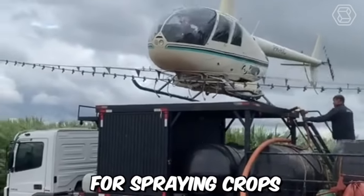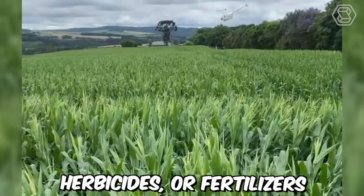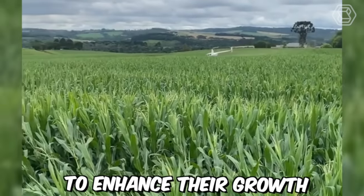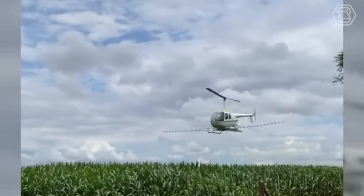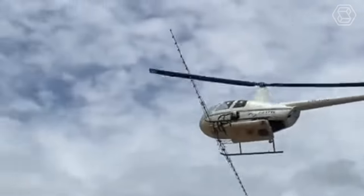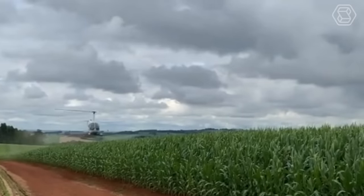Helicopters are used in agriculture for spraying crops with pesticides, herbicides, or fertilizers to enhance their growth and protect them from pests and diseases. Helicopters can fly low and slow over fields, allowing for precise application of these chemicals to specific areas of crops.